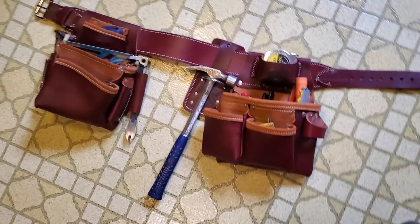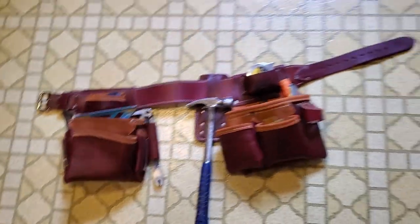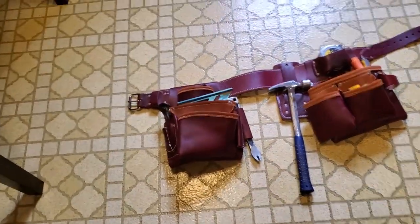This makes it easier for getting in and out of tight spaces. If you're a framer, you know that you're climbing in between a lot of stuff like trusses, floor joists, all that.